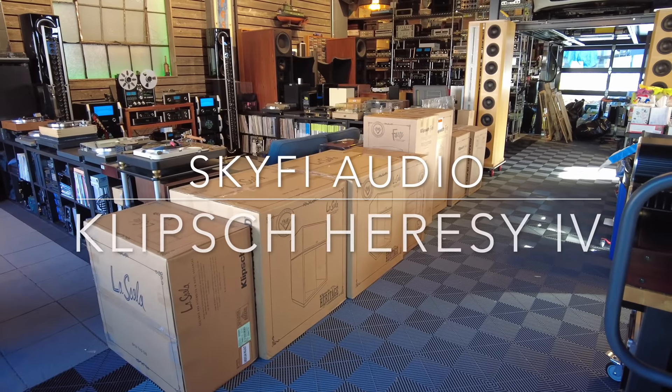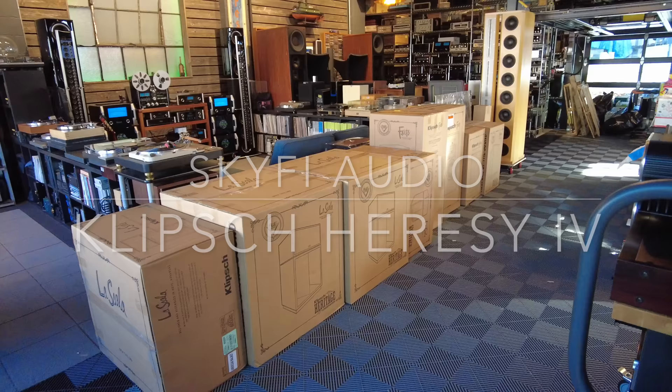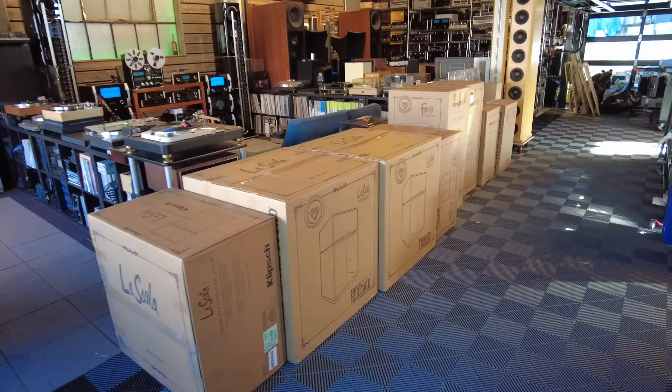Hey channel, Fernando from Skyfi Audio. Crispus has arrived early this year and we just got our first load of Klipsch product. Everything here is from the Heritage Series, which is going to be our focus over this next year.